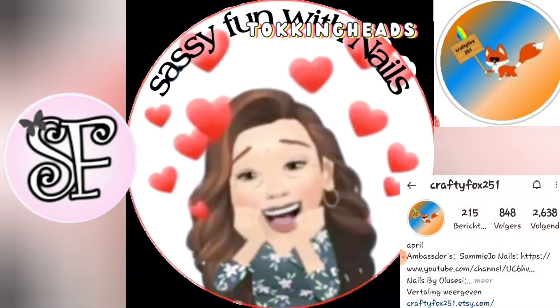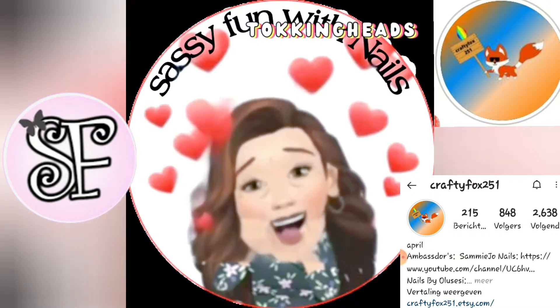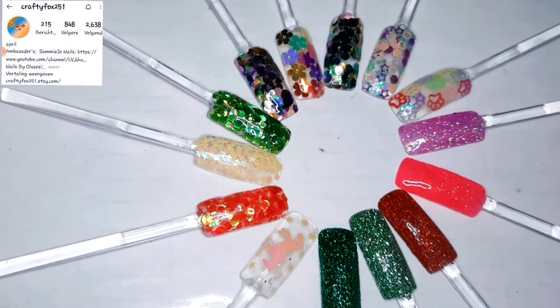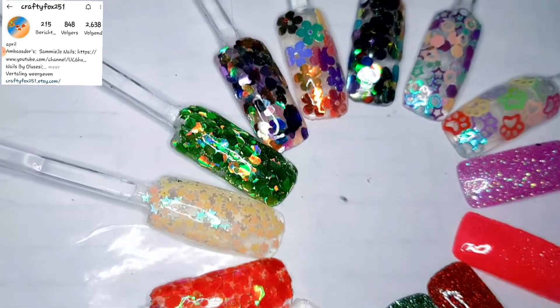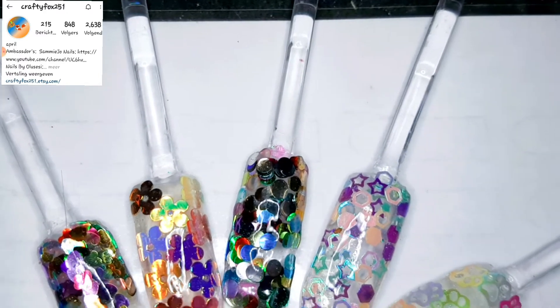Hello everybody! Welcome again to a new do-it-yourself-at-home nail art! Welcome again to this little swatching video. Do you remember all those beautiful glitters that Crafty Fox 251 sent to me? Well, today we're gonna swatch them for you.